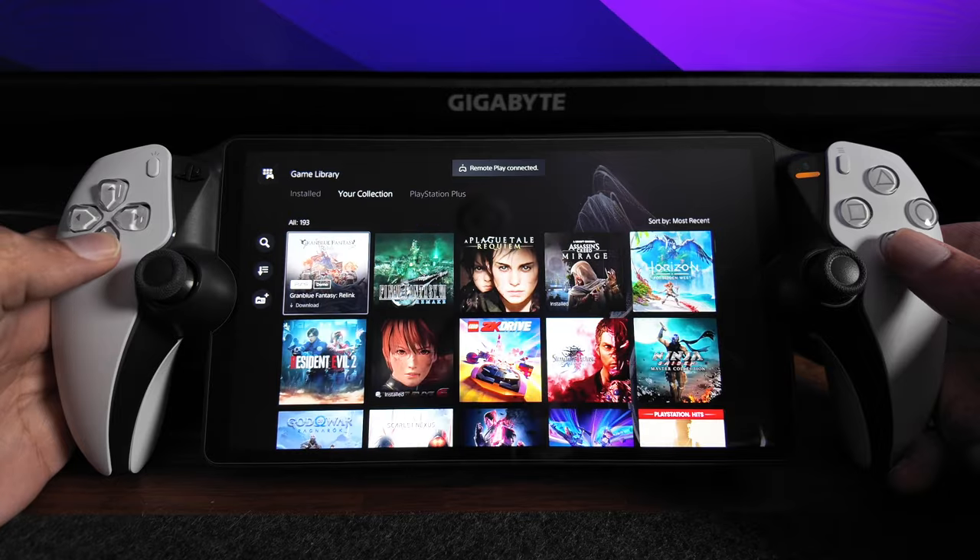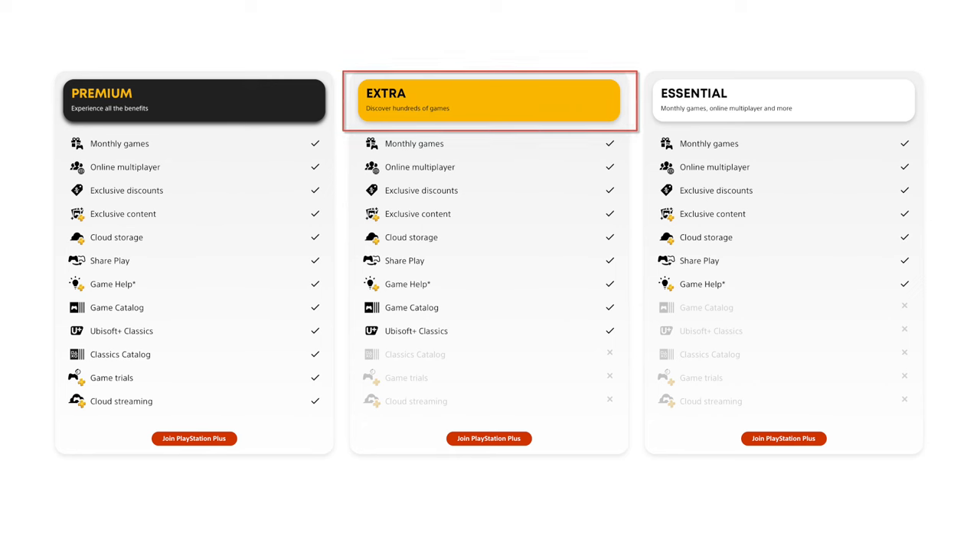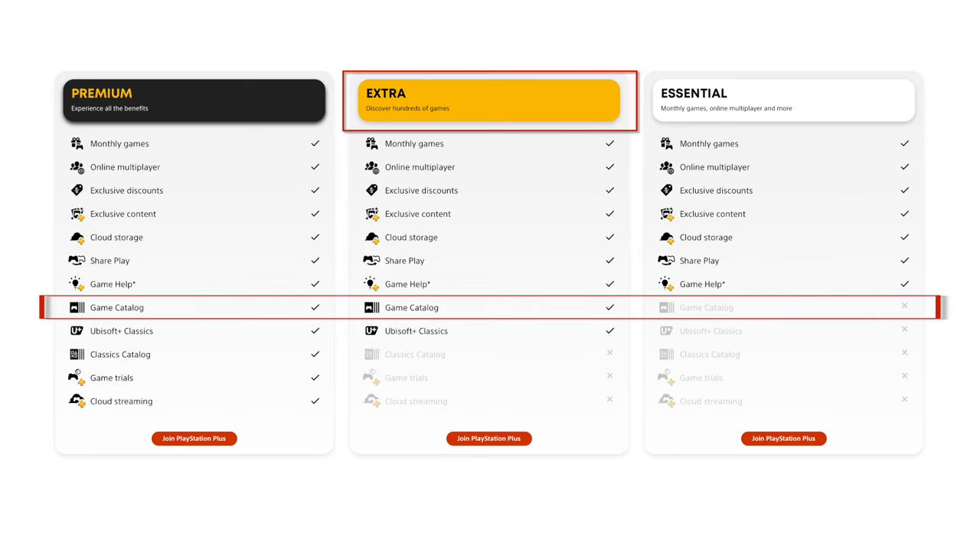If you combine your PlayStation Portal with a PlayStation Plus yearly subscription, your digital library will continue to grow over time, leading to a nearly endless option of games to play on the go. With the lowest tier PlayStation Plus subscription, you'll usually get about 3 games a month. I have the middle tier, known as Extra, which provides even more titles each month from their gaming catalog.